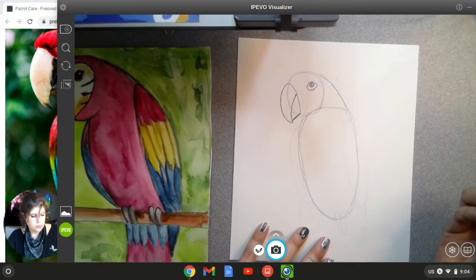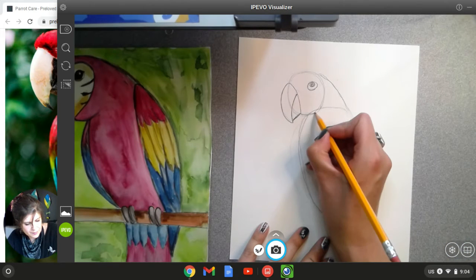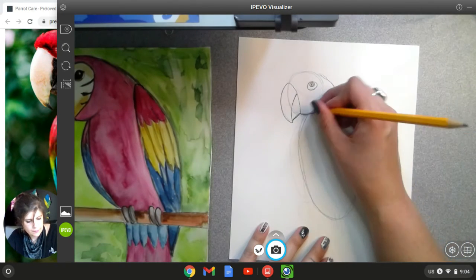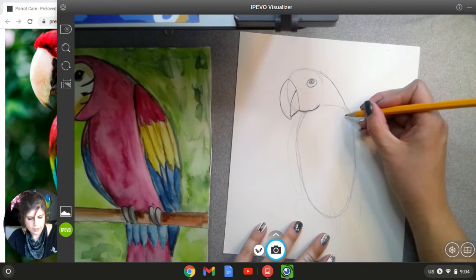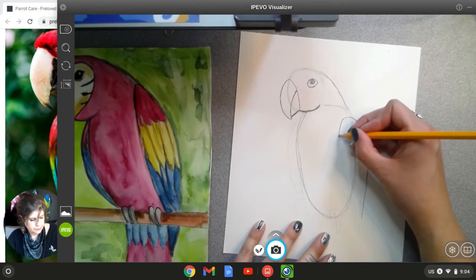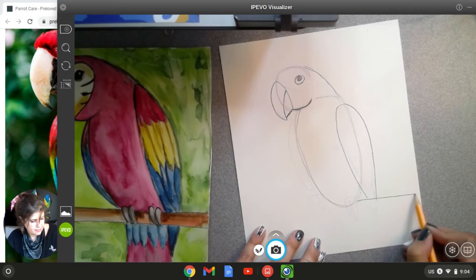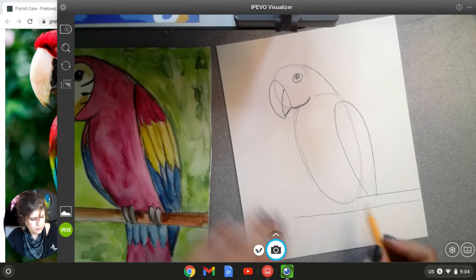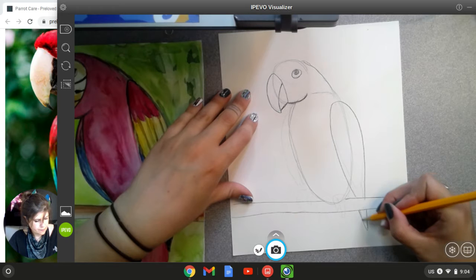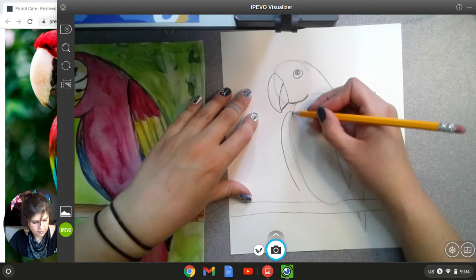Next we're going to do the wings. First we're going to make this line a little bit stronger, and then all these lines later we'll erase. For the wing, we're going to do a line that starts here and goes down. And then we're going to draw the branch that it's sitting on — that's just a line that goes across. Then the wing comes out below that line. And then same thing, wing on this side, which is hidden behind the body a little bit.